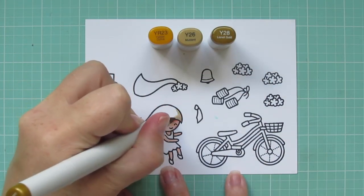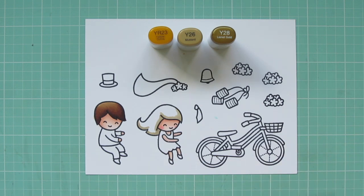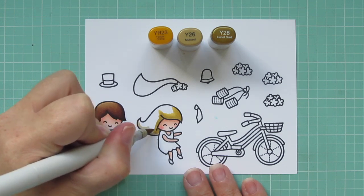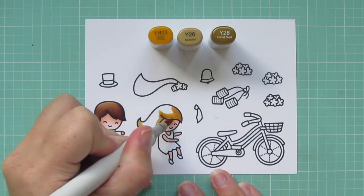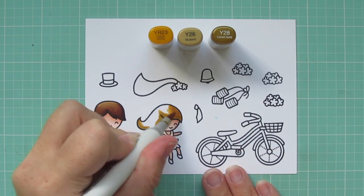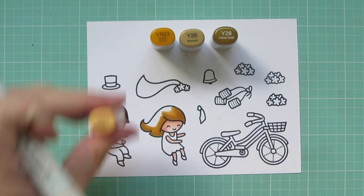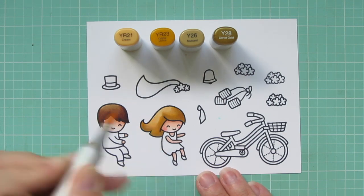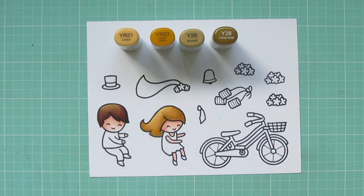I'm using YR23, Y26, and Y28, experimenting with some different colors for blonde to match what Avery looks like. I started with Y28, then blended out with Y26 and then YR23. I felt it was getting a little too dark — she has pretty light blonde hair. So after going back and forth a bit, I'm adding a fourth color, YR21, to help blend everything out and make it look more of a golden blonde.